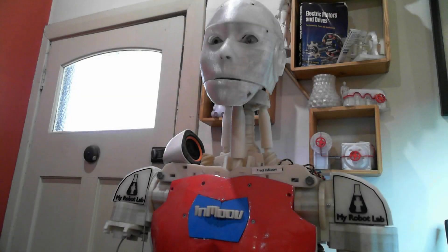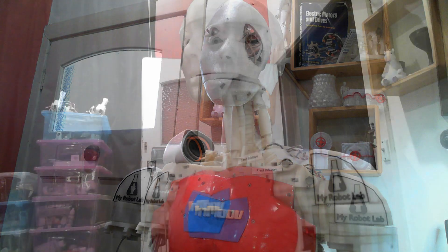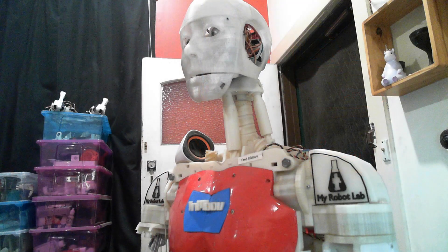Hello and welcome to the Cyber One YouTube channel. My name is Ray and in this video I have got a lot of stills for you. I started upgrading Fred's chest in preparation for a festival coming up in my local town known as the Inglewood Alive Festival.